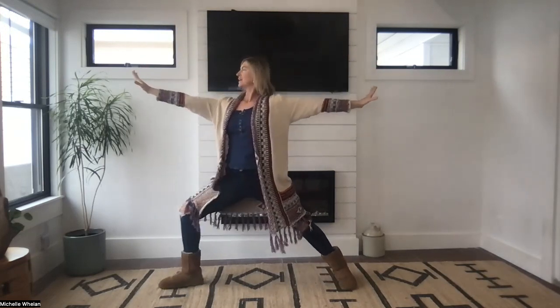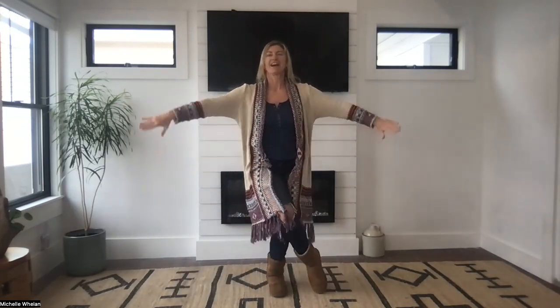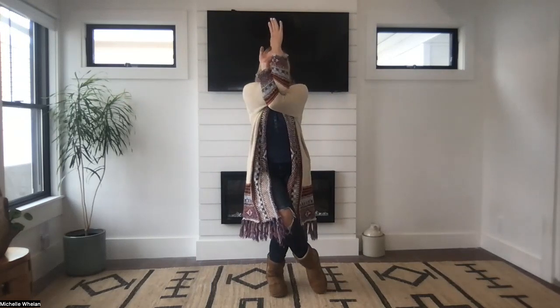Let's do that again. This time, jump your feet wide, reach your arms up — I am fierce. Warrior two — I am strong. Put your hands on your hips, all 10 toes forward. Hop in, reach one leg over the other — I am steady. Both feet on the floor, hands at your heart — I am calm.